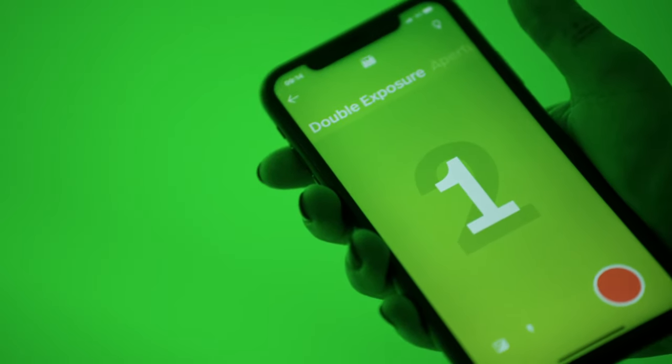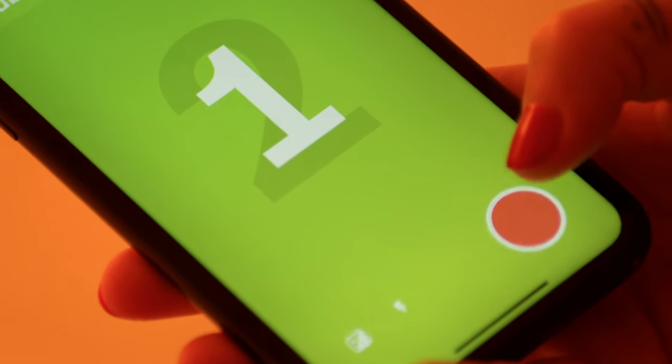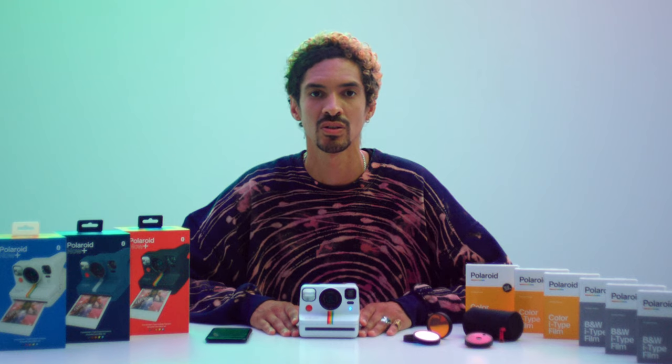The app and film counter display will show the number one. Frame and tap the shutter button to take your first exposure. The screen will now display the number two. Frame your second exposure and tap the shutter button again. Double exposure takes a bit of experimentation, so it's best to keep it simple. To prevent your photo from being over or underexposed, make sure one exposure has contrast or shadows.